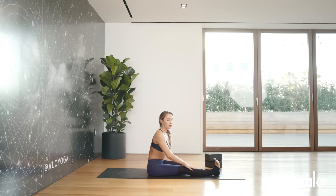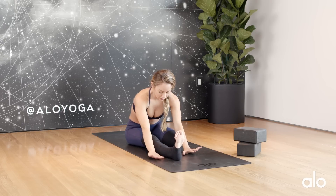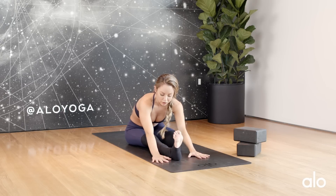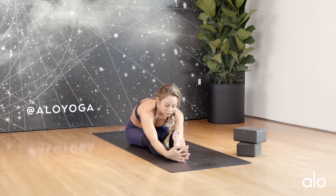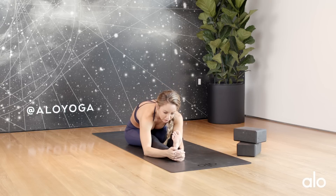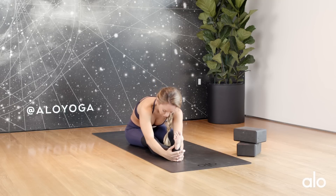If you want a little bit more, you can take yourself forward into a forward fold — it is pretty intense. You can crawl your way forward and prop yourself up on your hands. If you want more, keep wrapping your hands around that right foot and eventually release your head down to the floor or down to your knee.